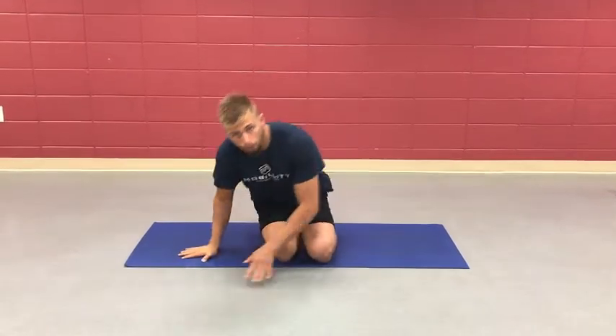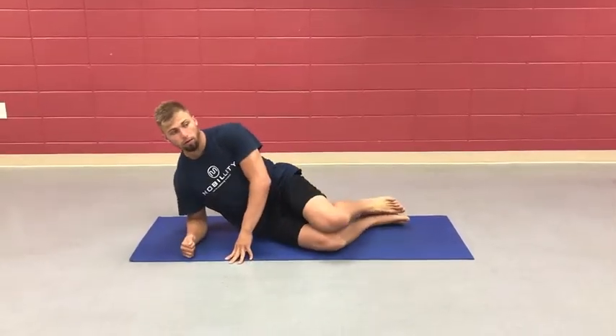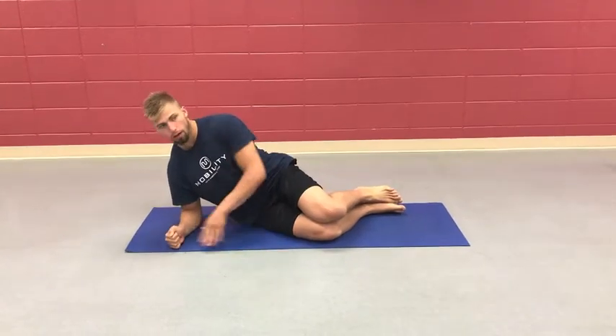In this installment of our core stabilization series, we are working in the lateral plane of motion, really working on getting the obliques, the QL, and that lat firing. Lats down to really protect our spine in all planes of motion.